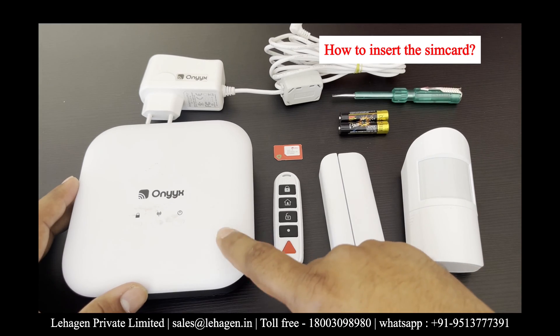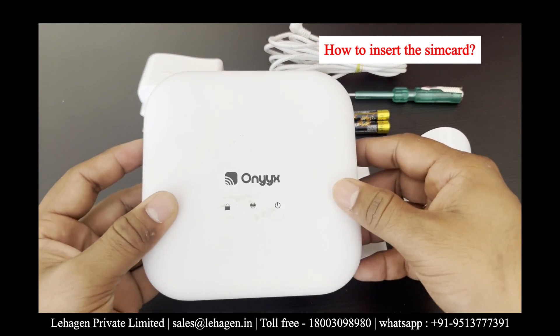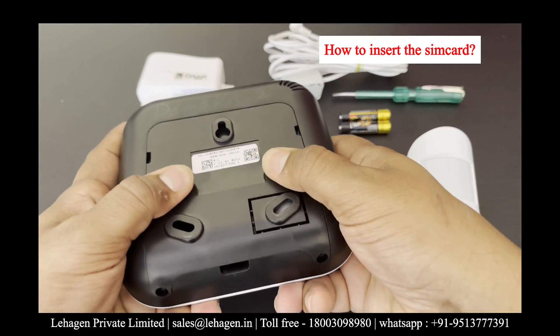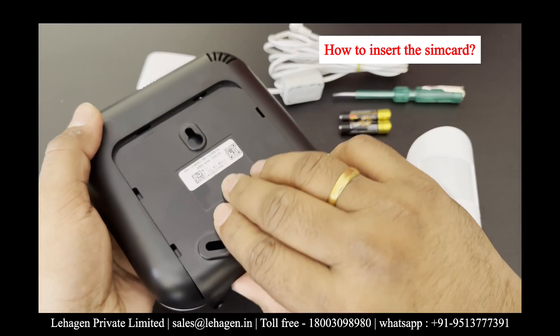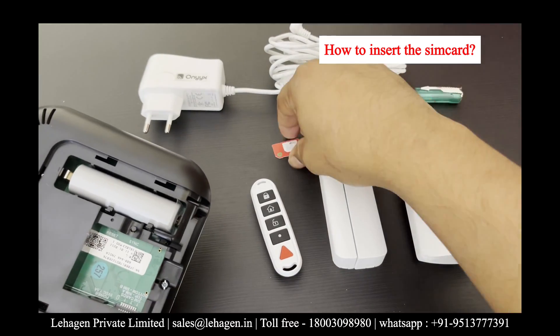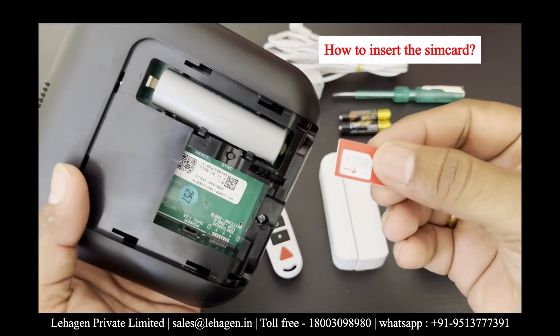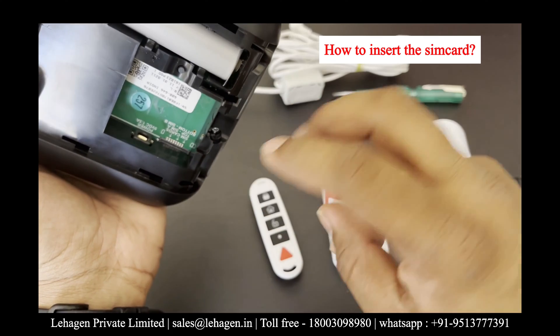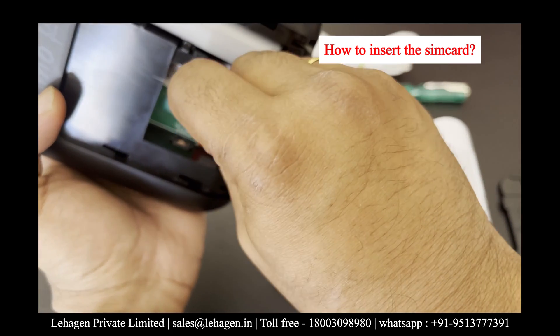Before adding the sensors to the hub, we will first take the hub, turn it around, and open the back cover of the hub panel gently by pressing it down. You will find two 4G SIM card slots on the left side of the panel, and you can use any one of the slots to put your SIM card.